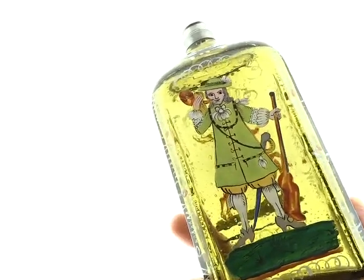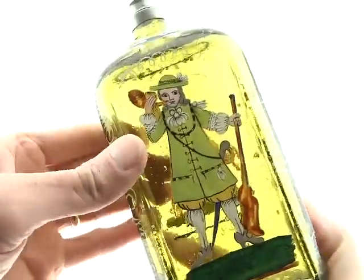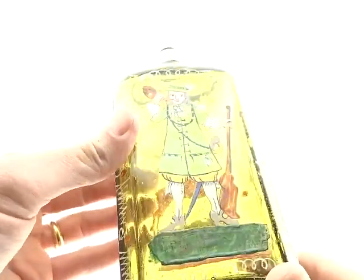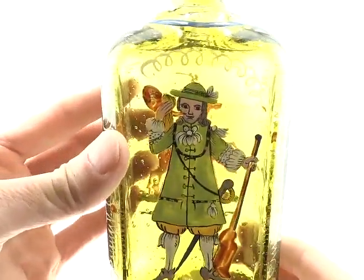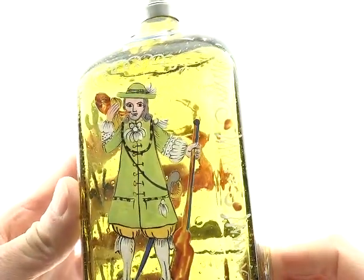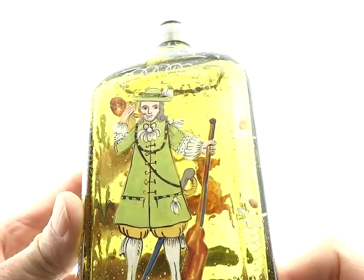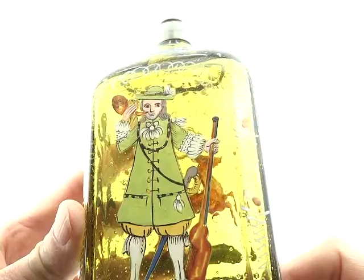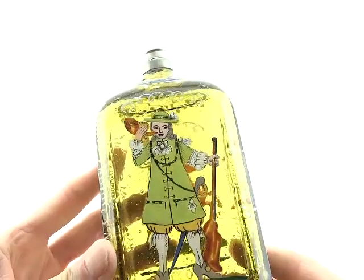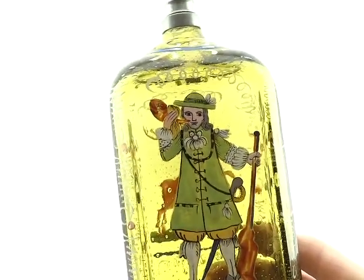A lot of the time they have to do with hunting, and this is no exception. You can see he's blowing the horn, I guess. That's a deer horn, unless it's a flask, which I don't think it is — and it may not even be a horn for that matter. But it's really nicely painted. I mean, these things were a work of art, almost, in their own right.